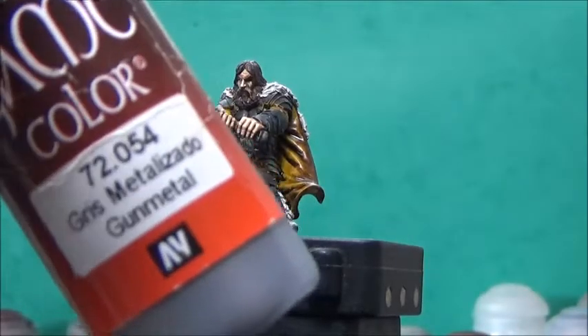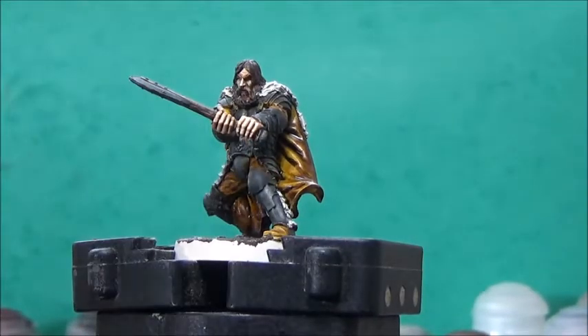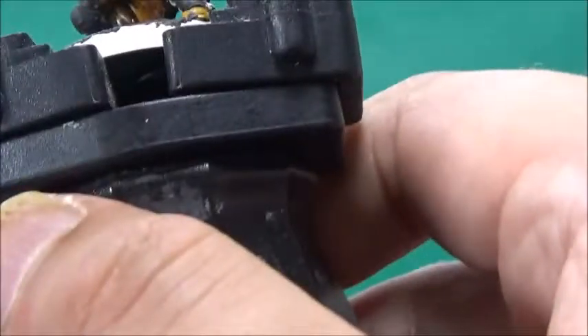Next up, some gunmetal, and this is for the axe blade and the armor — everything I painted black earlier.